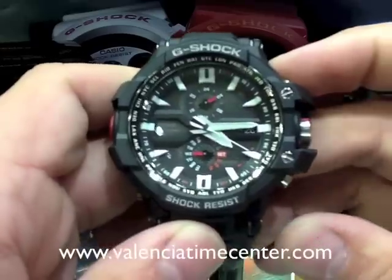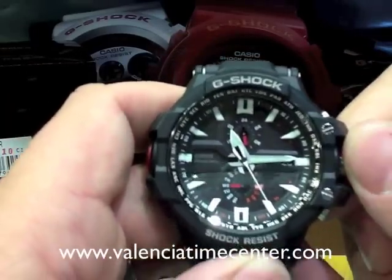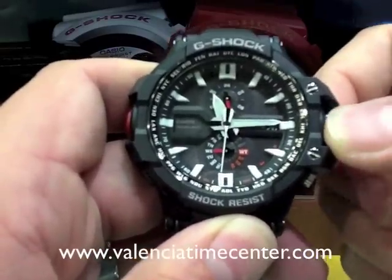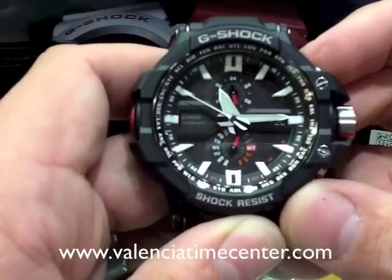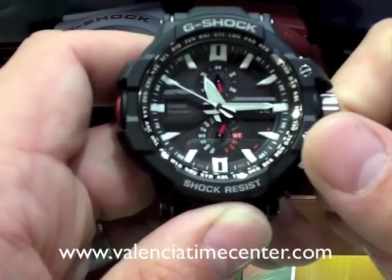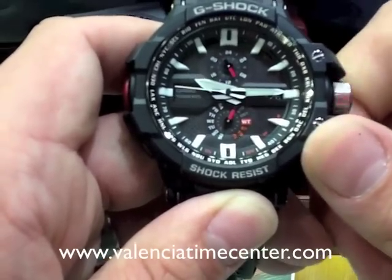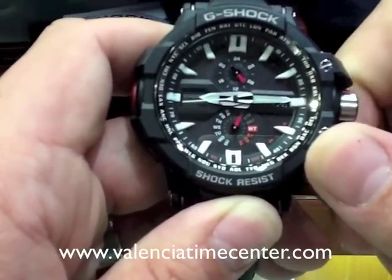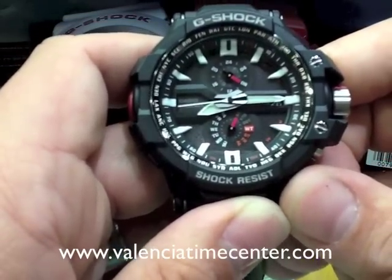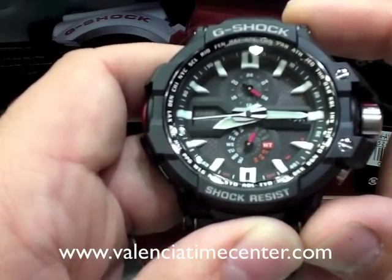Now that we know we're in our home time, pull your crown out — unscrew it, it's spring loaded, just like any other screw down crown. Pull it out. You'll see that the second hand rotates around to a city code. Right now it's showing NYC, New York City. I'm in Los Angeles, so I'm going to run it backwards until it shows LAX. You can run it both ways. And the first thing you've got to do is make sure whether or not your watch is set up for standard time or daylight savings time. This watch has an automatic setting for that.